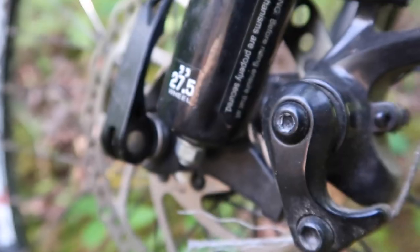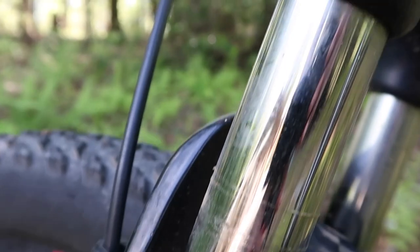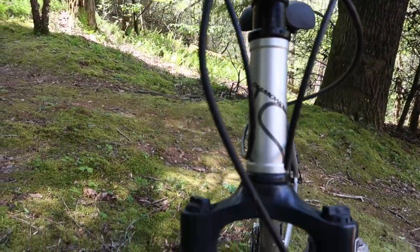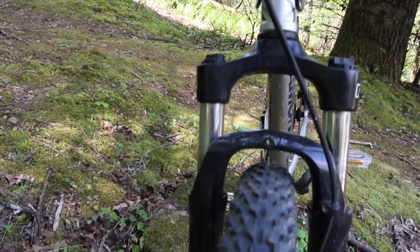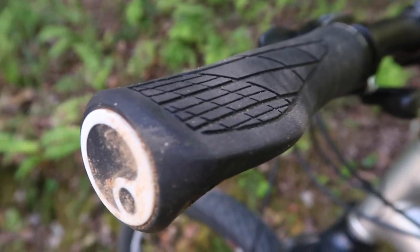For the fork, we're running a coil spring fork — it's a Suntour XCT fork with 100 millimeters of travel. If you're looking for an air suspension fork, you're going to easily add a couple hundred dollars to the bike, so this wasn't the end of the world for me. It's a good starting point, and I wanted to make sure she had way more travel than my first mountain bike had.